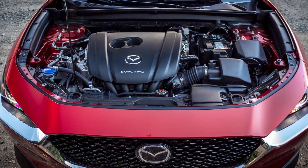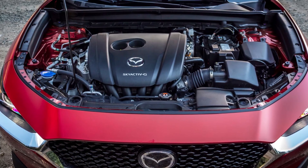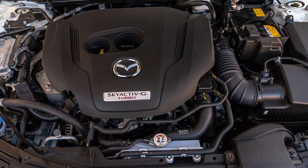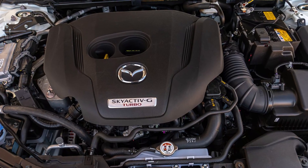There are two types of the 2.5 Skyactiv engine. One is the PI-VPS that comes without a turbocharger, and the other one is the PI-VPTS that's equipped with a turbo. This video will mostly focus on the non-turbocharged model since I have some experience with it, but a lot of features and issues will be common for these two engines. The engine is also called Skyactiv-G 2.5.